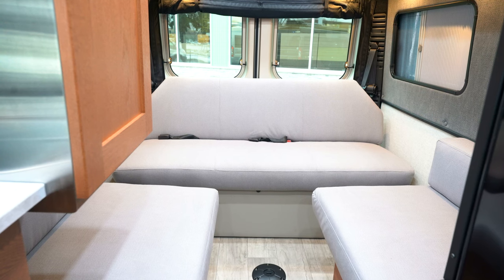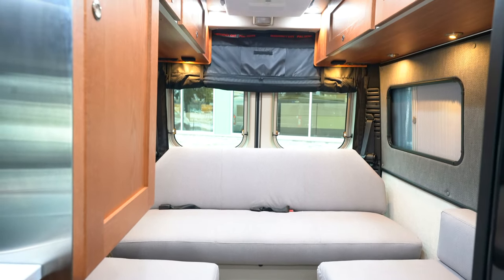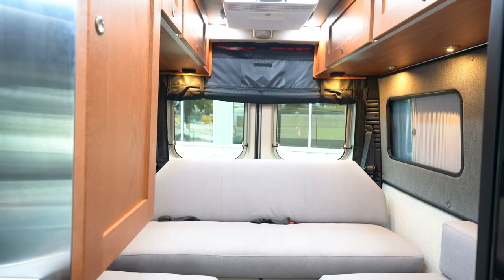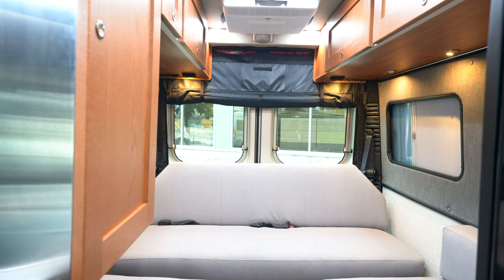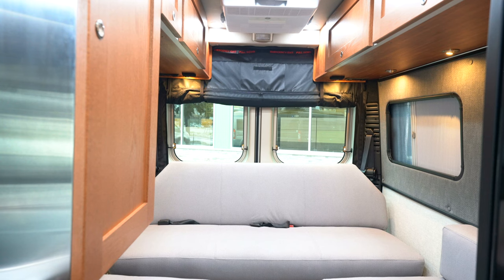Above the couch you'll see storage. One thing that's really important to note about Roadtrek: they are known for having the best storage of the Class B series. So if you like storage — and especially in a unit of this size where storage is tough to come by — Roadtrek is definitely a good way to go.